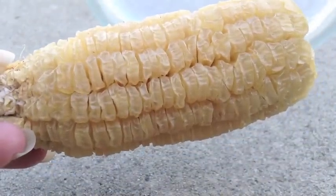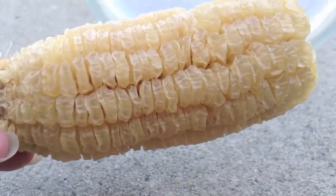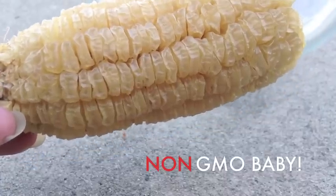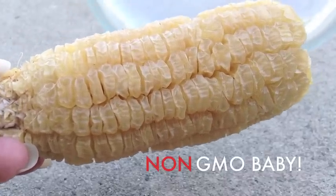Hey everyone, it's Jen here at the Soul Garden. I have an ear of corn from last year's harvest and we're going to prep this to provide seeds for this year's crop.